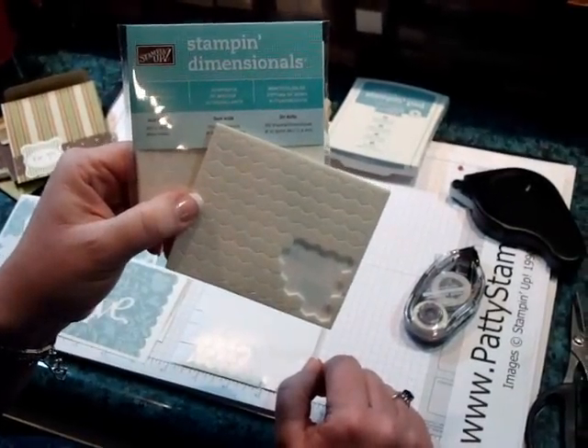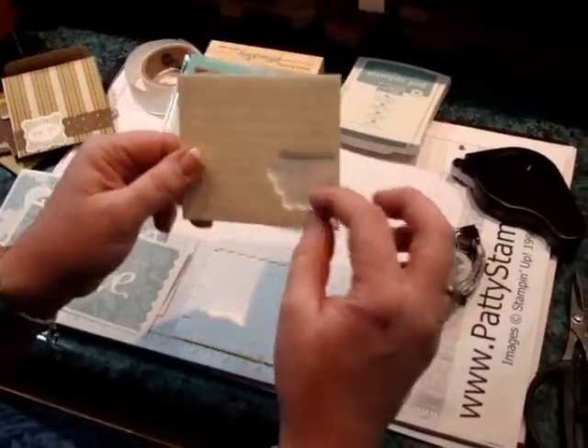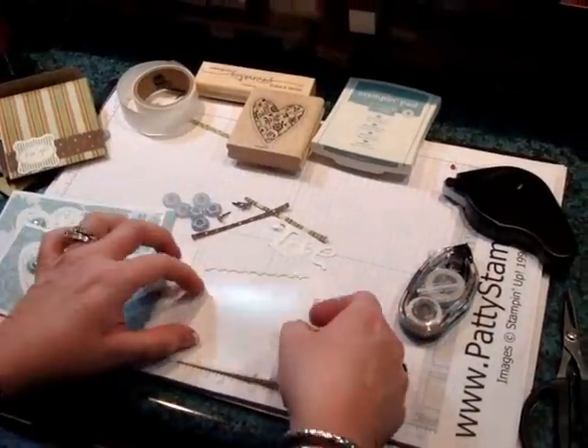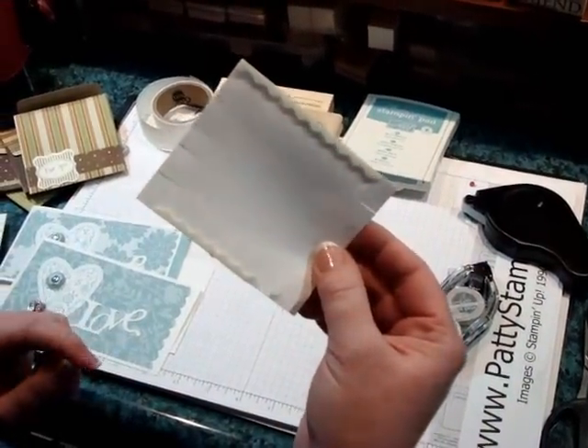You all know about these wonderful Stampin' Up Dimensionals — these sheets of foam, double-sided sticky dots? Love them, right? But did you know that you should keep your empty sheets? I'll show you why.